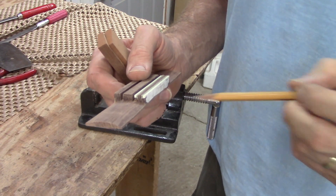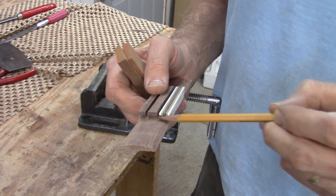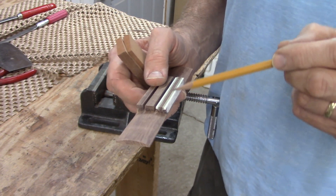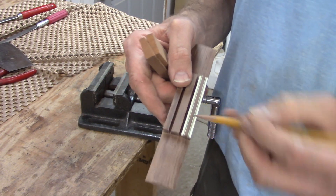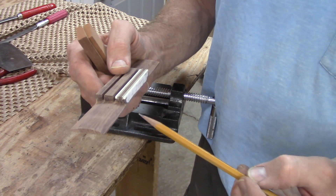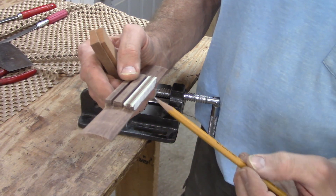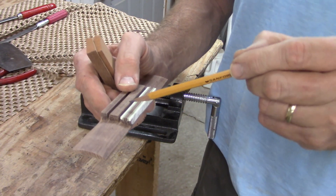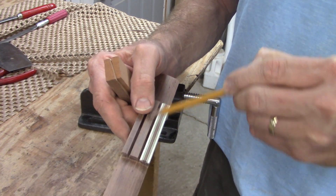When I drill the holes for the strings, I could easily just drill them straight through the tie block. But the problem with doing that is sometimes when they hit the ramp at the back of the saddle, they kind of stick there. So what I like to do is drill the string holes on an angle so that they're just naturally pointing upward and there's less of a tendency for them to get jammed up on the wood back behind the saddle.